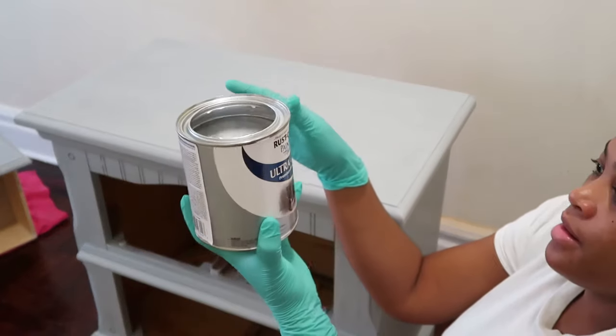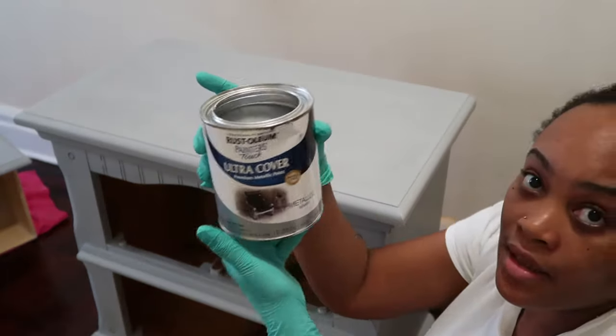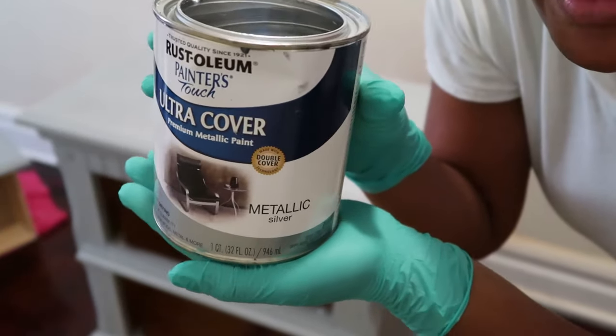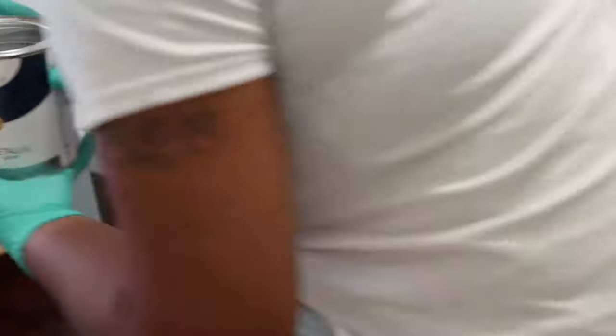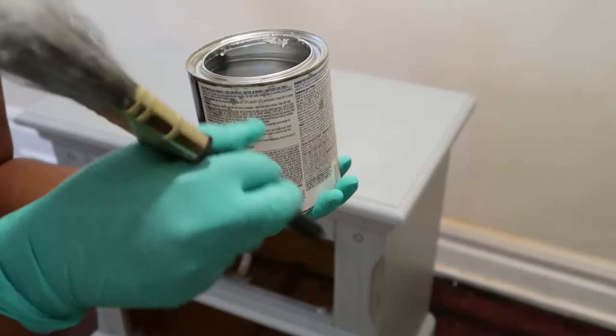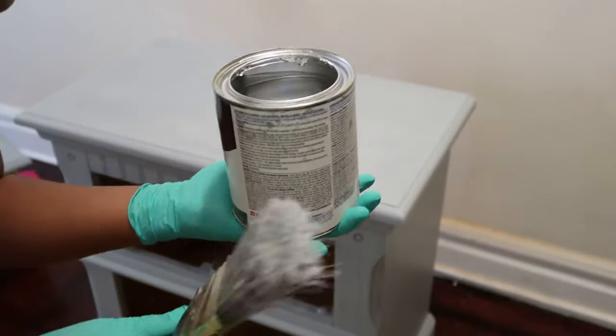It is a silver metallic color. This is the color I'm going in with next. Remember when you get any paint, you must stir it so everything is mixed well.